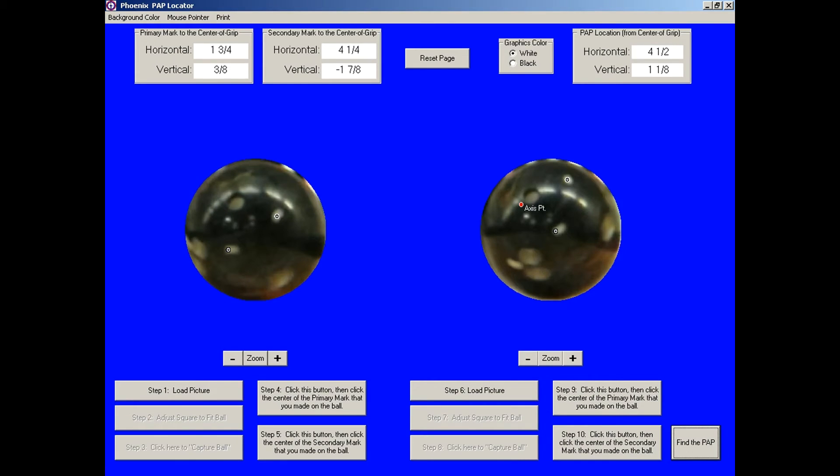Use the same method for marking the ball for the second picture. When you click the Find the PAP button, you get a picture of the axis point on the ball and the actual horizontal and vertical distances to the PAP in the upper right-hand corner. If you follow these tips and work carefully, the axis point that the computer gives you will be within one-fourth of an inch of the bowler's natural positive axis point.